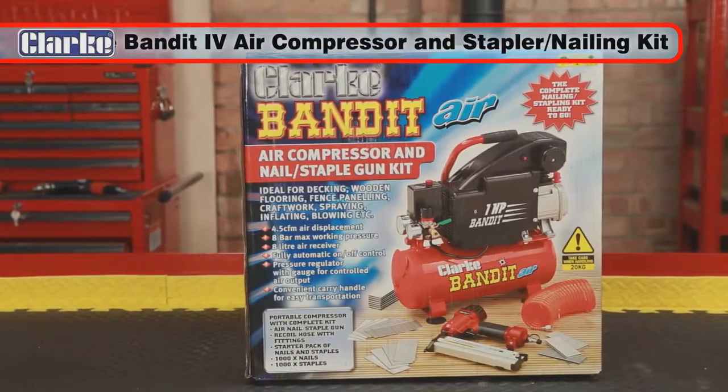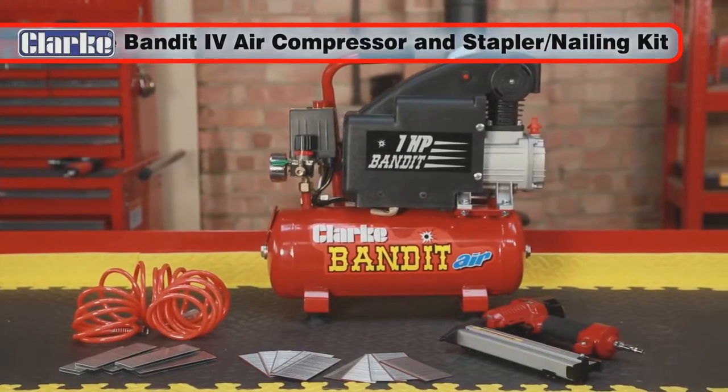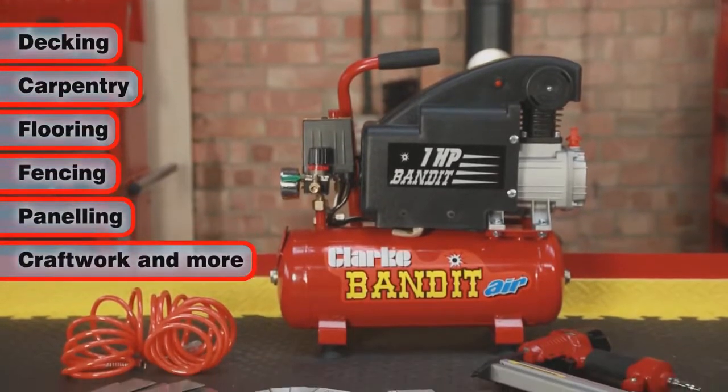The Bandit 4 portable compressor with nailing and stapling kit is ideal for DIY and trade applications. It's the perfect tool for use with decking, carpentry, flooring, fencing, panelling, craftwork and more.